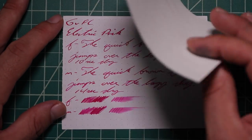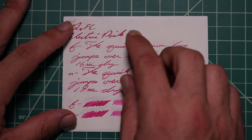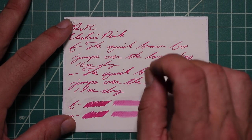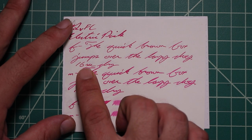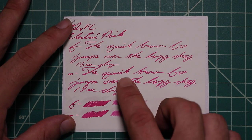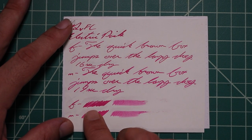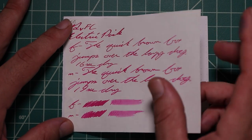Tomoe River. No bleeding, normal Tomoe River ghosting. The 1.1 has no feather spread, halo, sheen, or shade. The extra fine is the same tone as the stub with no feather spread, halo, sheen, or shade. 16 seconds to dry. The medium is the same tone as the extra fine and the stub with no feather spread, halo, sheen, or shade. 19 seconds to dry. The scrubby for both shows no color variation. We didn't expect it, and we didn't get it.